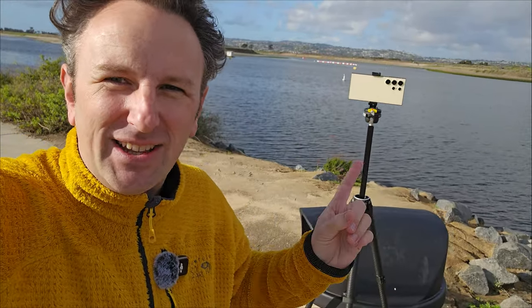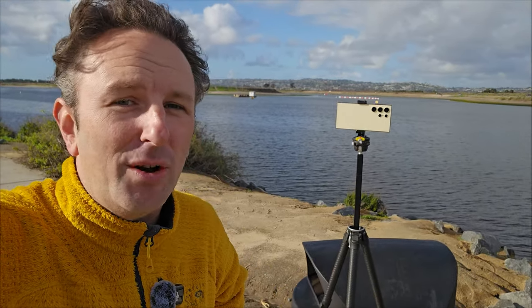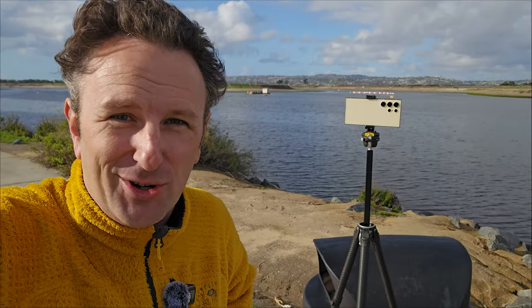If you intend to do slow motion shots or time lapses, definitely get yourself a tripod. If you've got the camera there for a long time, your arm's going to be tired, and slow motion also just looks a lot better when there's no camera shake.